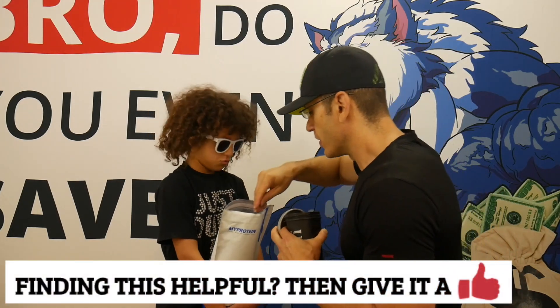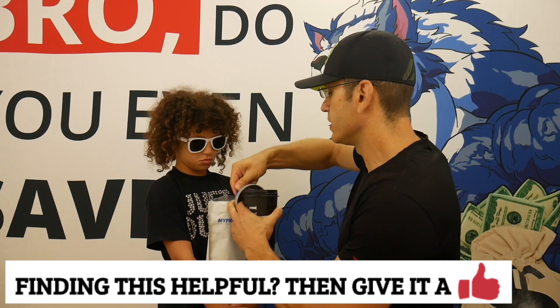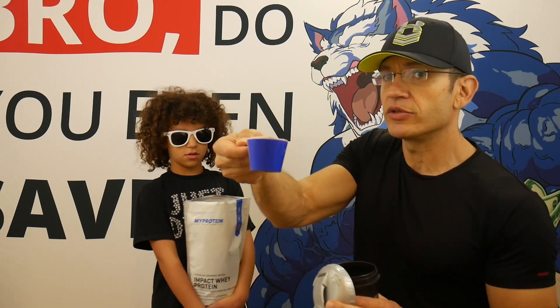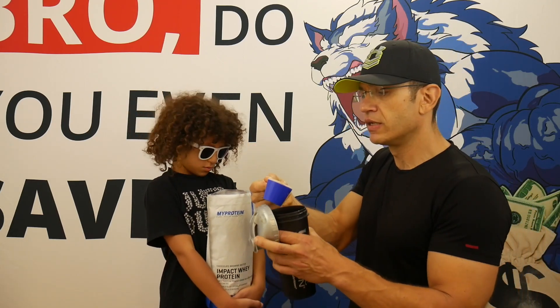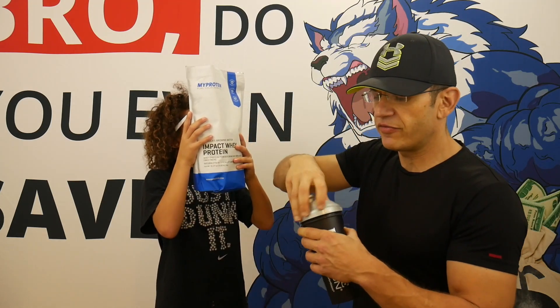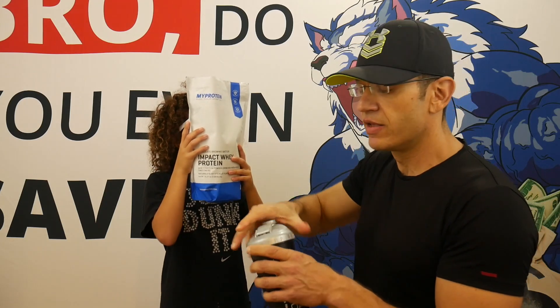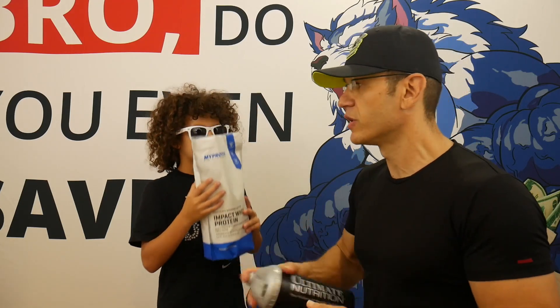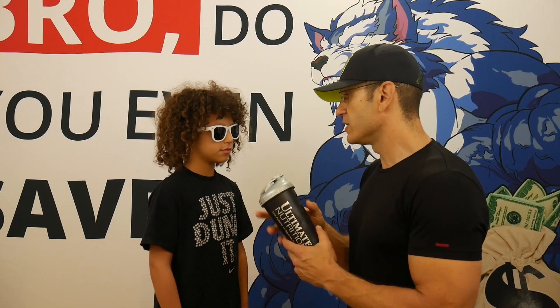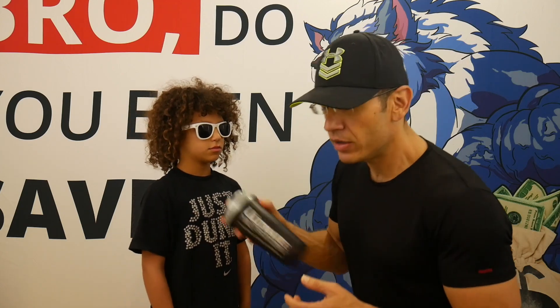Here's the scoop: 110 calories, 18 grams of protein. As for the rest of the Freedom Flavors, honestly they all tasted really, really good — except one. Mixability on all of them was also great. So let's see if the Chocolate Brownie Batter holds up.